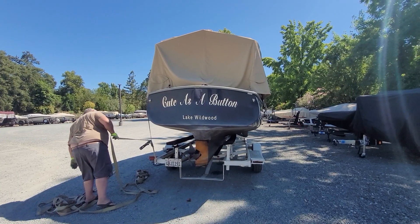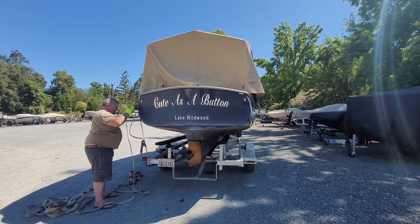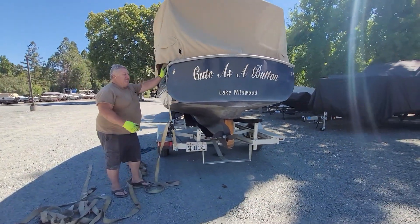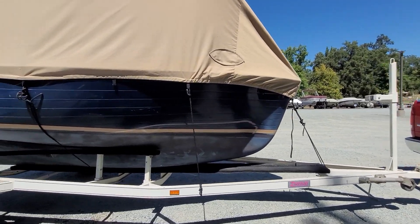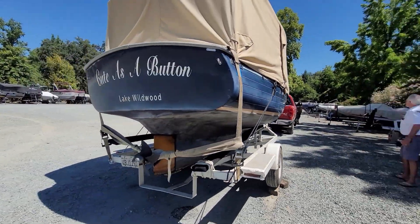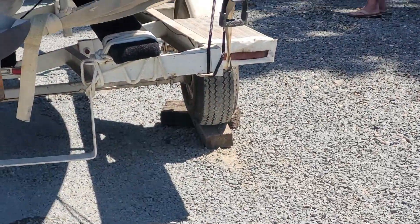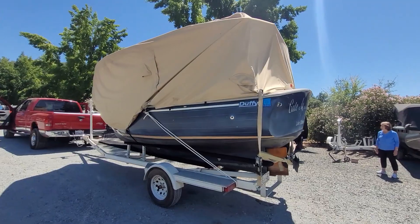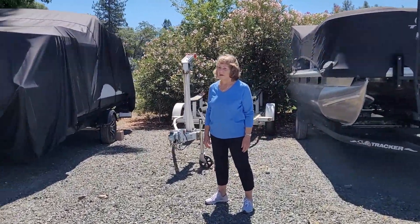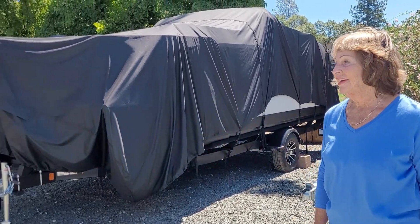Maybe one more click and then we're probably level. There it is. We are on there, but it is level since the trailer is sitting on blocks on that side. Let's see what happens on the other side. Do you think it's going to make it, mom? Just the trailer situation is not a Duffy trailer, but at least we got it — we got two bunks.